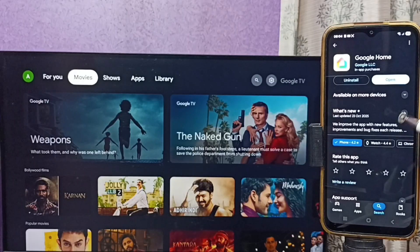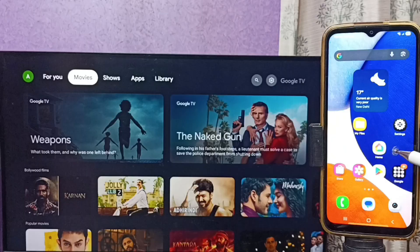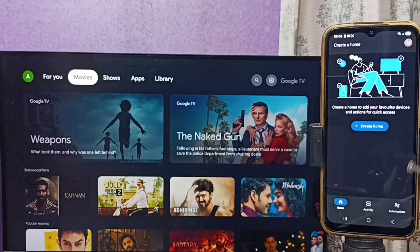After that, on the mobile phone, open the Google Play Store and install the Google Home app. I already installed it. Let me open the Google Home app. Here we need to log in using a Gmail ID and password. I'm already logged in.